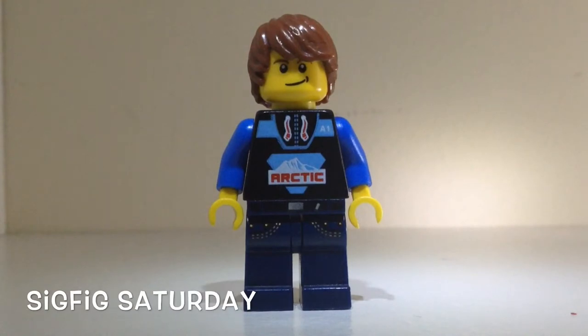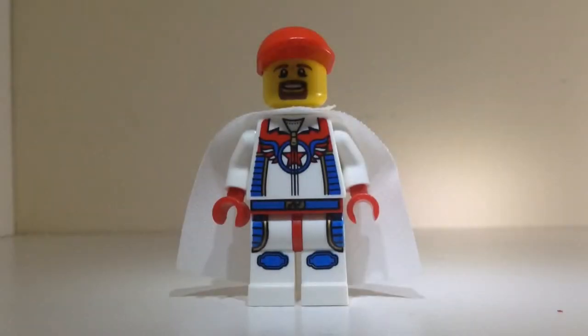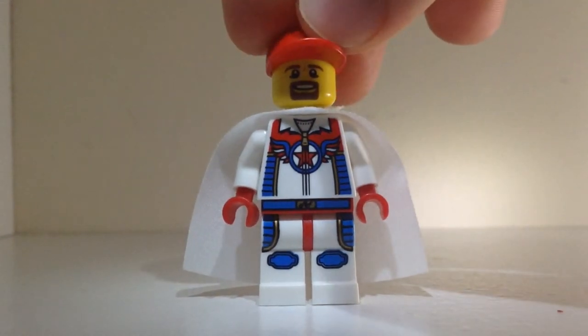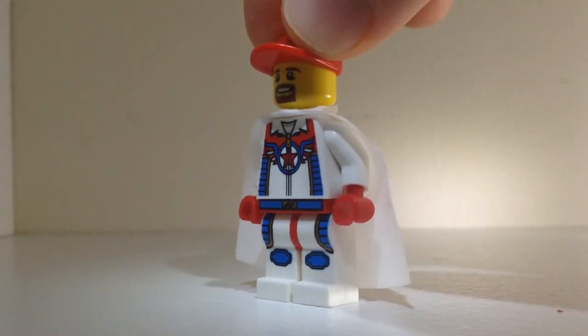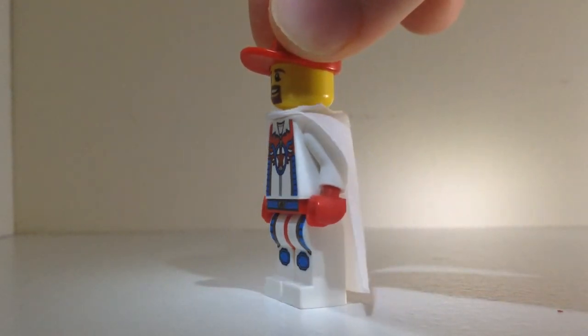What's up guys, it's Travis here. Today is Sigfig Saturday and today's Sigfig I'll be featuring is Mardi Gras Man 2 3. This is Mardi Gras Man 2 3's Sigfig — it is very cool with the red cap, the goatee on the head, and then the torso and legs from the Series 7 daredevil, and the cape as well.